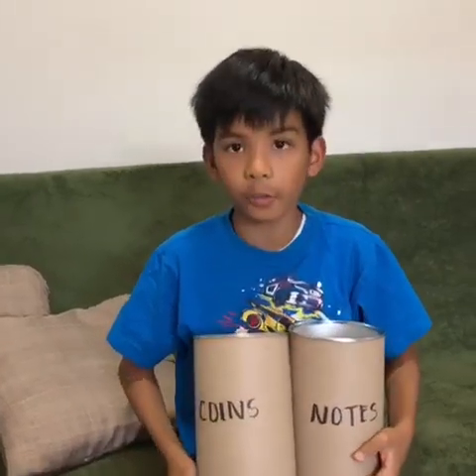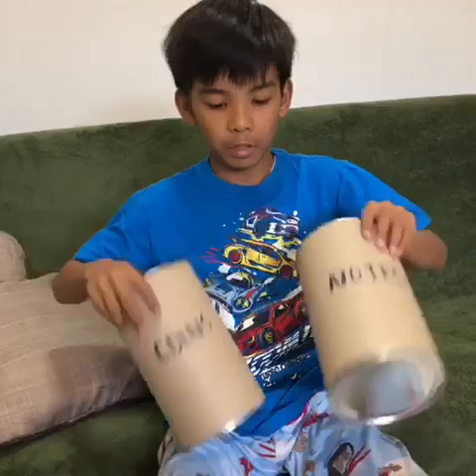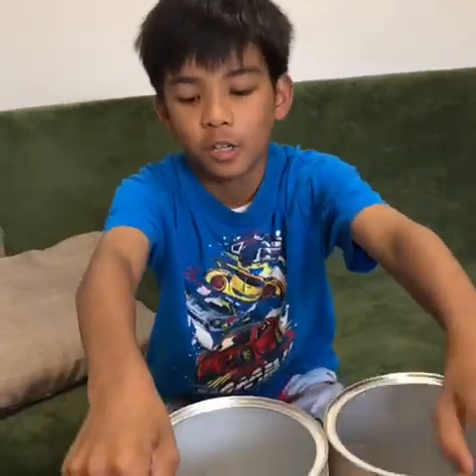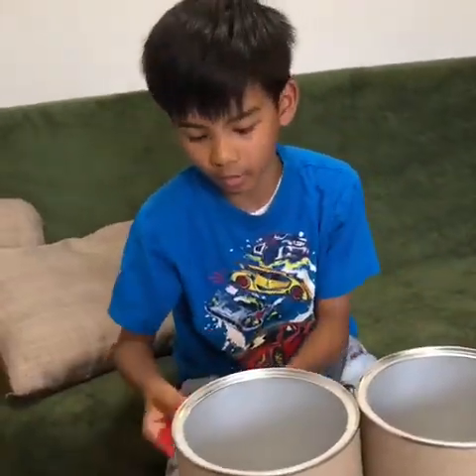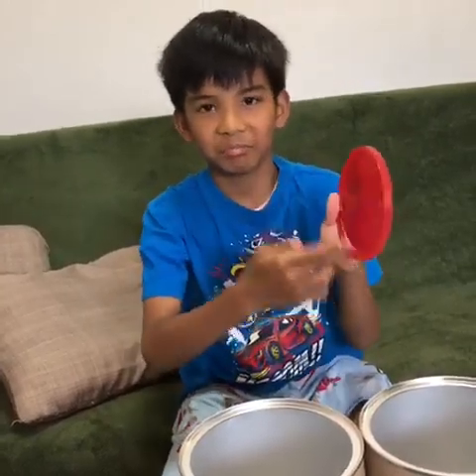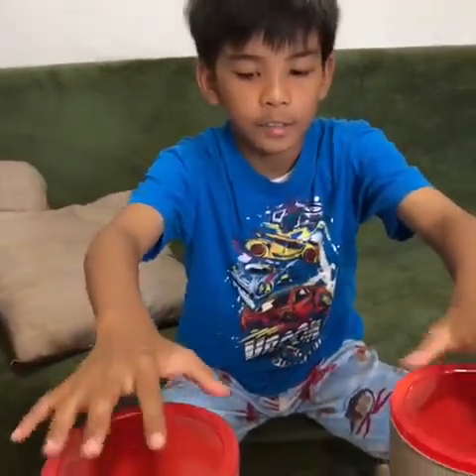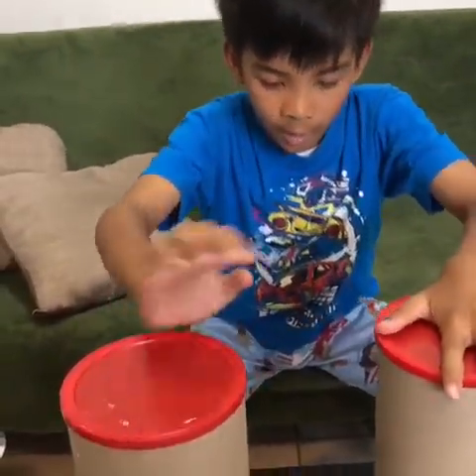Now we label them using the Shopee label. You can label them yourself, or ask your parents or grandma to help. You know what piggy banks look like, so we're going to put the lids back on.